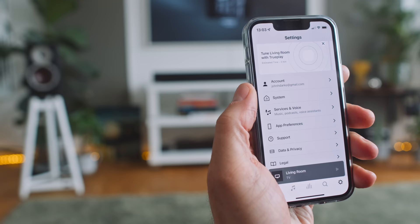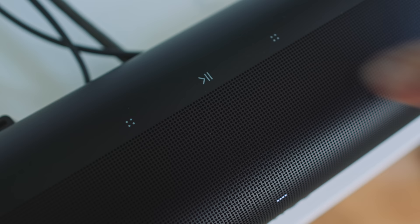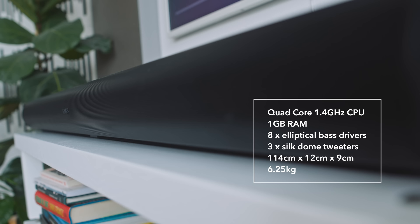The Arc can stream music in the same way as pretty much any Sonos loudspeaker. The Sonos app is one of the few third-party apps that properly integrates Apple Music, and you can also use Roon to stream to any Sonos loudspeaker. Like a lot of Sonos speakers, we have touch-sensitive controls on the top of the Arc: play/pause, volume up, volume down.